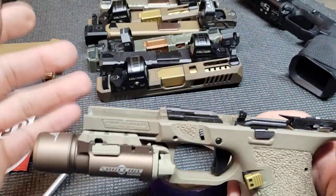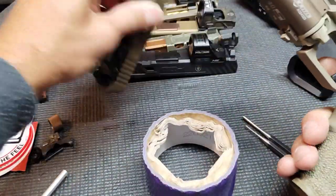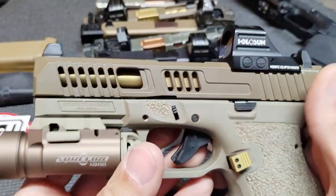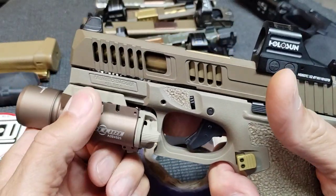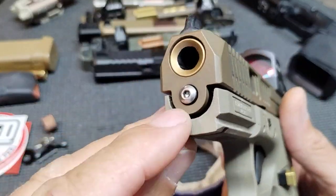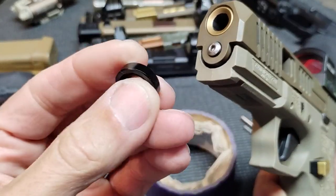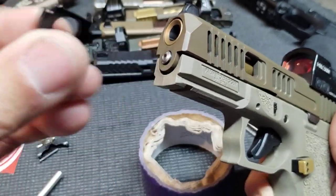I'll use this slide to also show you what happens if you want to switch to Gen 5. This is actually my 19x slide — it's got a comp on it — but we'll throw it on just to demonstrate putting it back on. If you wanted to put a Gen 3 lower on a Gen 5 front end, they make a little adapter piece that fits in on the back side.